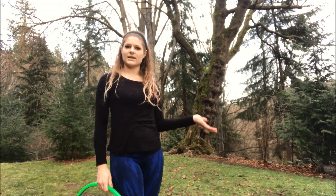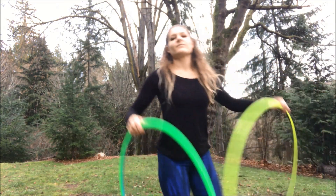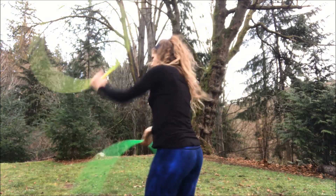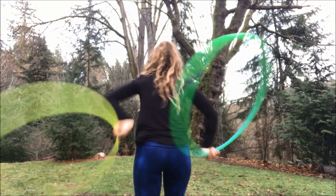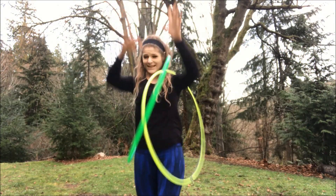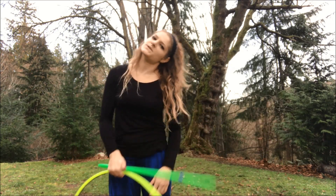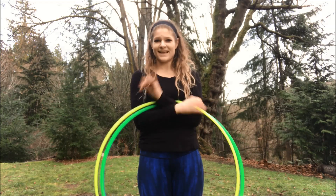So that's the turning hip reel! If you want to learn something more advanced, go on to the next tutorial — it's going to be turning with two hoops, and it looks like this. If you have any tutorials you'd like to learn, send me a message or comment below. I'm going to be putting out a lot more tutorials in 2017, so let me know what you want to learn!